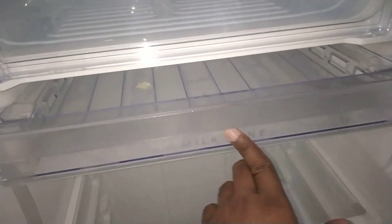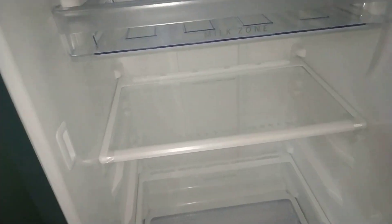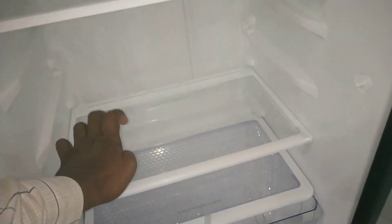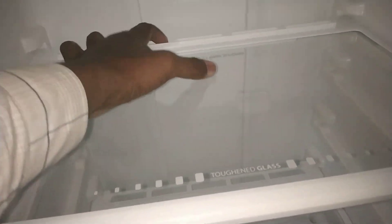A milk zone is provided for milk storage, including milk cuts. The shelves are toughened glass — 1, 2, 3 — with advanced airflow and laminar air flow throughout.